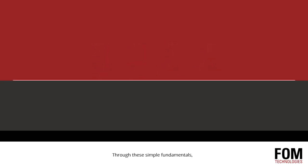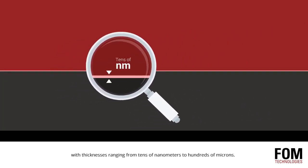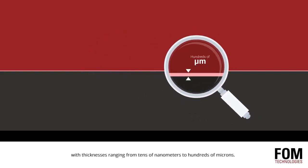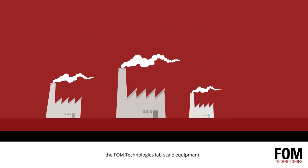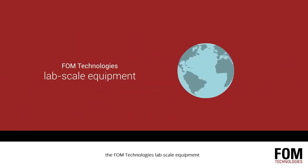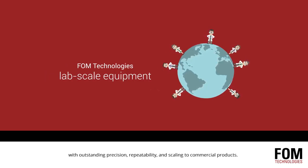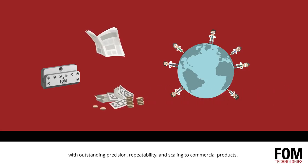Through these simple fundamentals, slot die coating allows you to produce high quality thin films with thicknesses ranging from tens of nanometers to hundreds of microns. While slot die coating was once exclusive to industrial production, the FOM Technologies lab scale equipment is now helping researchers around the world elevate their output with outstanding precision, repeatability, and scaling to commercial products.